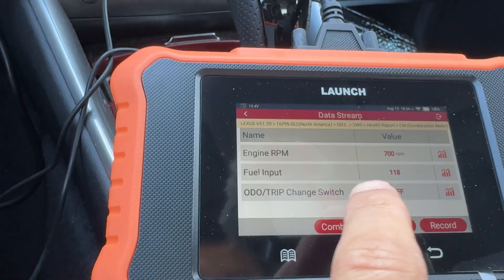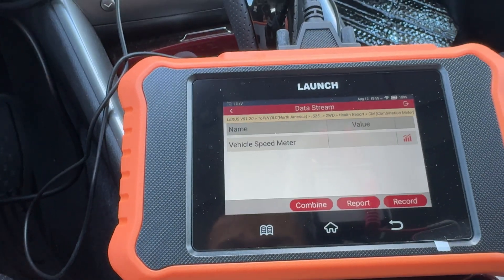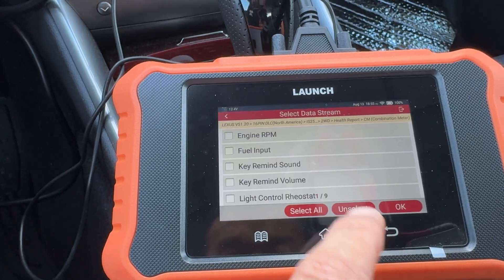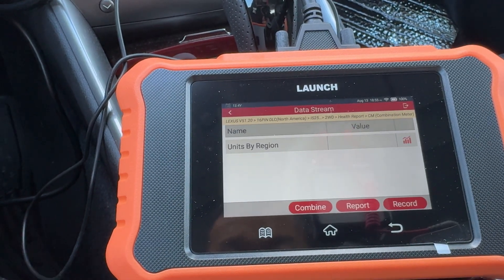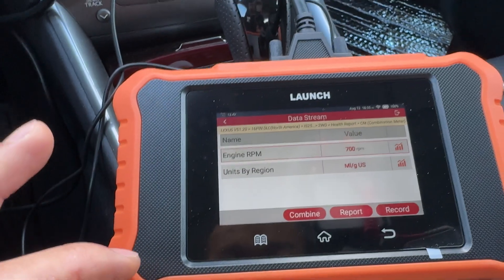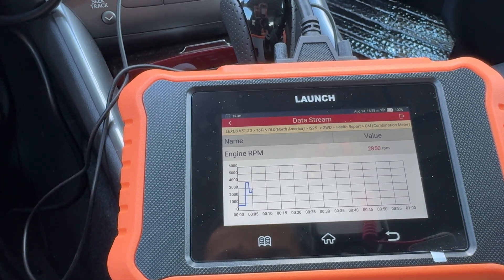The trip ODO — I think that's the button press for the odometer trip. I can check vehicle speed meter, nothing showing since I'm stationary, and then look at region units — right now it's miles per gallon. Going back to engine RPM, you can click on the graph view and monitor the RPM in real time. Right now I'm revving it and you can see it on the graph — you can use this for data logging over time.